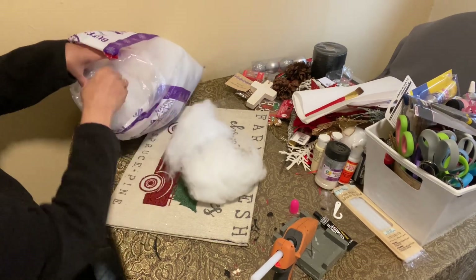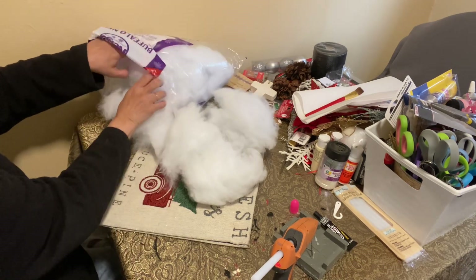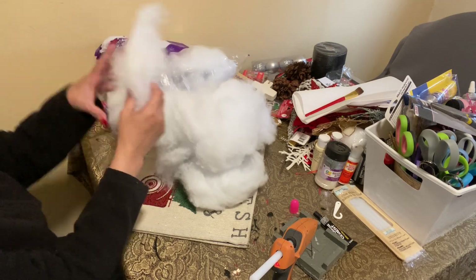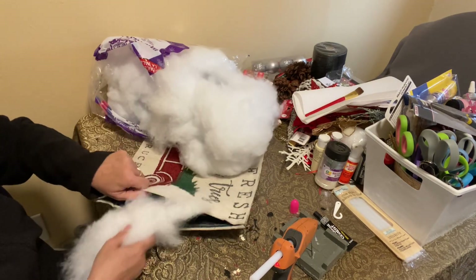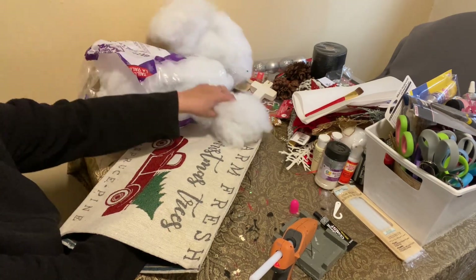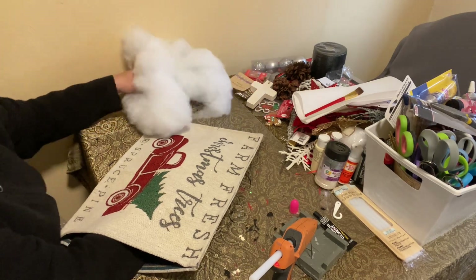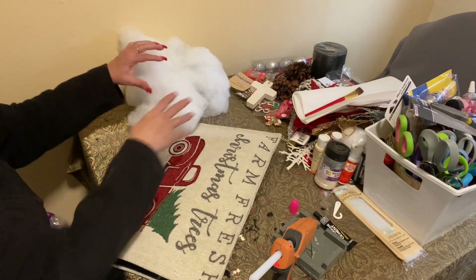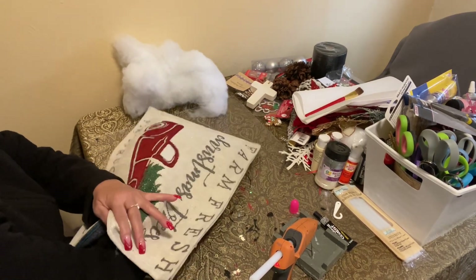I'm going to pull these pieces apart before putting them in. I try to fill in some of the corners because you don't want to do it hard — you just want to make sure you fill in the corners. I don't want it to be flat.